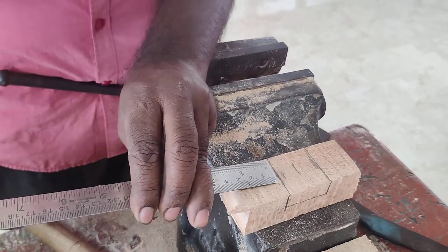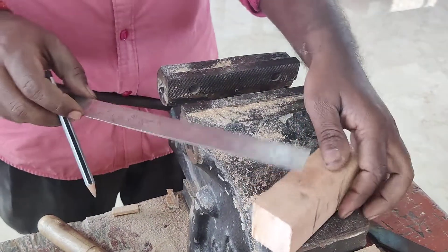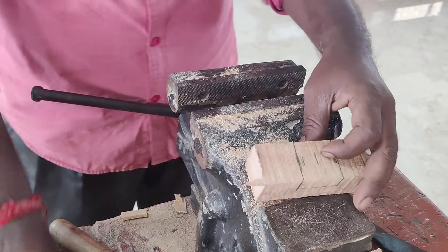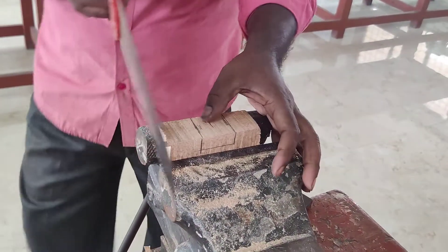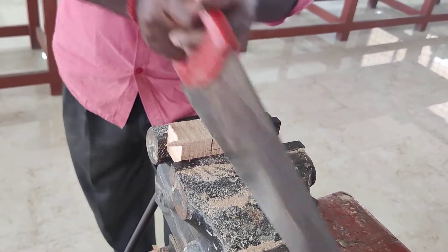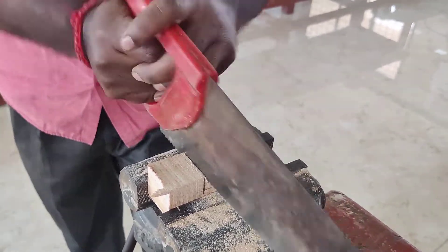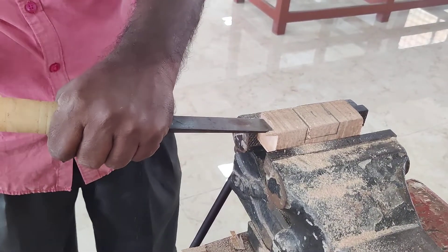The marking should be done on the top surface of the other part. The dimension of 30 mm on both sides has to be marked for a 15 mm depth. The wooden pieces are fixed in the carpentry vice and by using the rip saw we have to remove the unwanted portion.